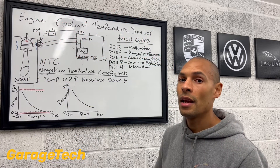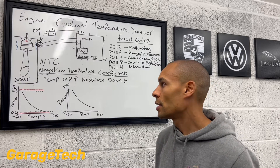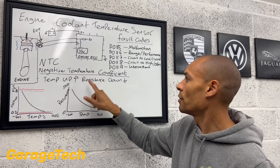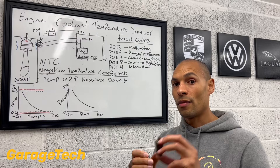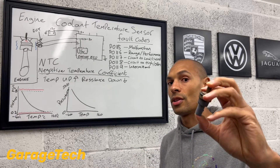So you can take this knowledge and learning and replicate that for the other sensors on the engine. The key thing to remember: it's an NTC, negative temperature coefficient. As the temperature goes up, the resistance value in this variable thermistor resistor inside here starts to come down.